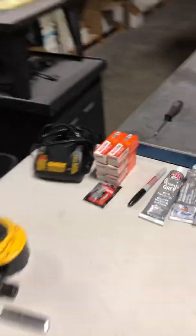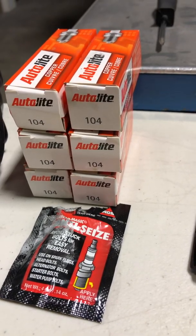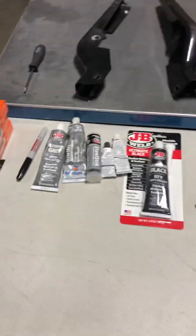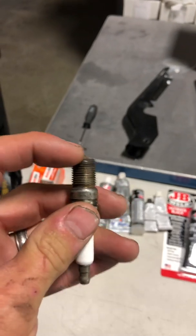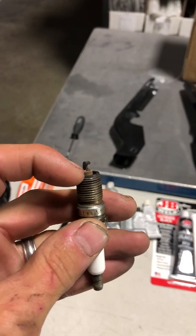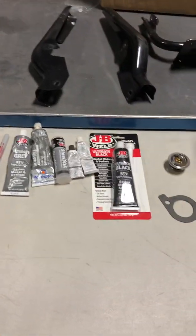I've got the Autolite 104 spark plugs, and of course you want to use Never Seize on those. The purpose of the 104 plugs is that they run cooler — they have a shorter electrode. If you're curious about what that means, these are the platinum plugs that were in the car, which were nice plugs. But that ceramic piece where the centerpiece comes out and makes the spark is shorter. I measured it, comparing this one with the Autolite 104s.